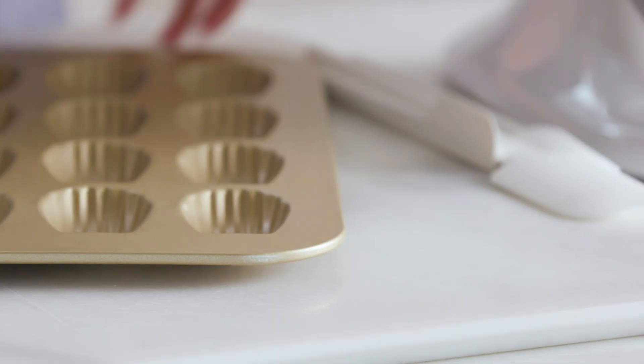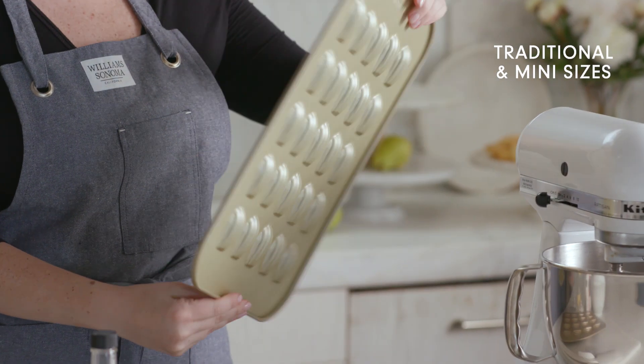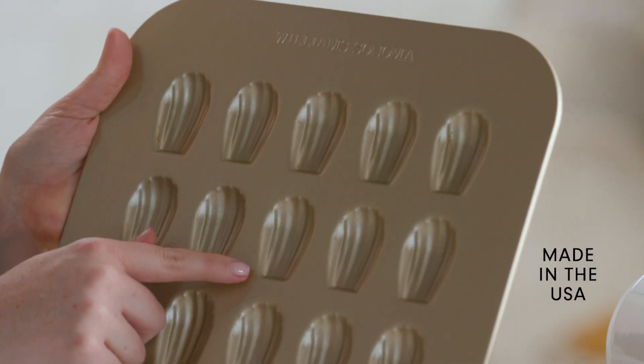Today, I'm using a slightly more updated version of his original pan with our exclusive Williams-Sonoma Gold Touch nonstick bakeware collection that comes in two sizes, which is super fun — the classic madeleines, plus a small mini pan that makes the most adorable one-bite madeleines.